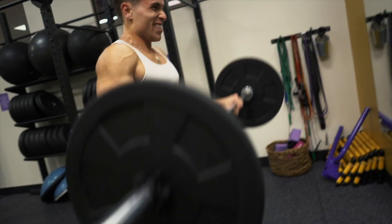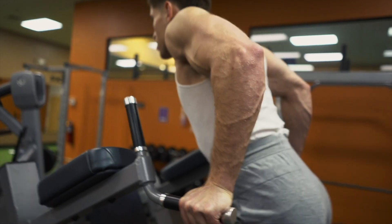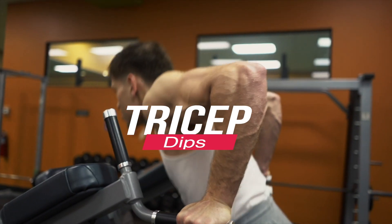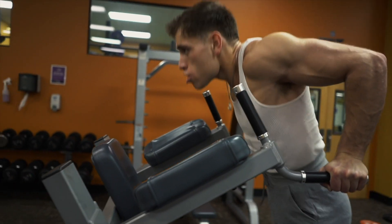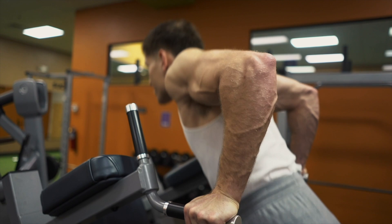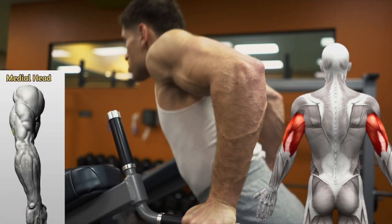Our next workout is your conventional, good old-fashioned dips. We're going to do four sets of 10 to 20 reps, and if you can hit 20 please hit 20 because you will get a filthy pump. It's going to activate the medial head and the long head of your tricep.